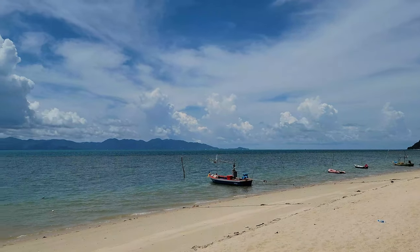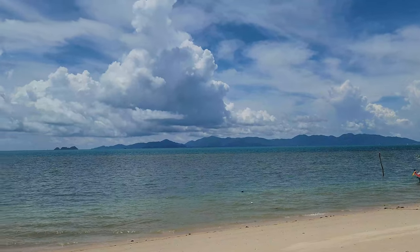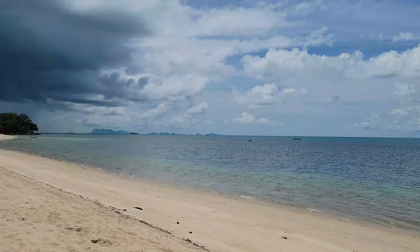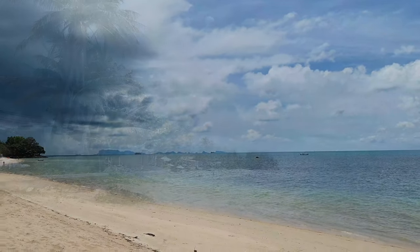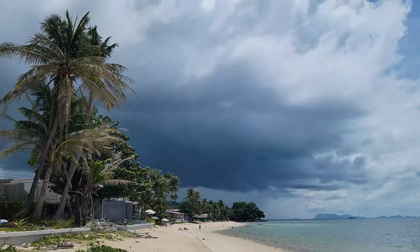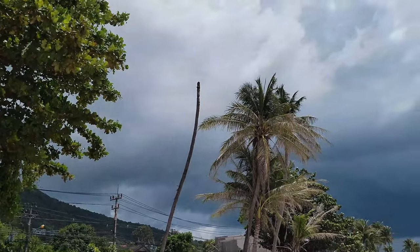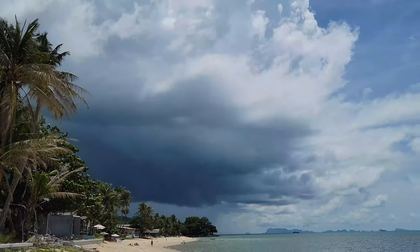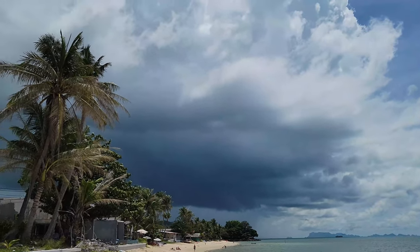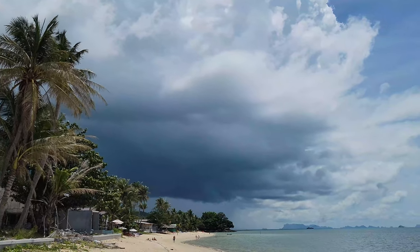You can see the island of — I think that's Koh Phangan — off in the distance there, and you should be able to clearly see the Ang Thong Marine Park. It got really dark behind the restaurant, but that cloud has missed us. It looked like we were going to get some rain, but it's blown further on down heading south.